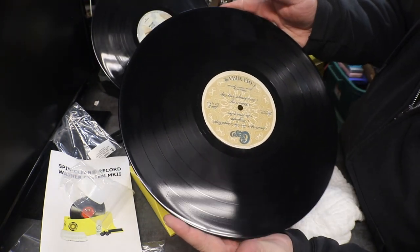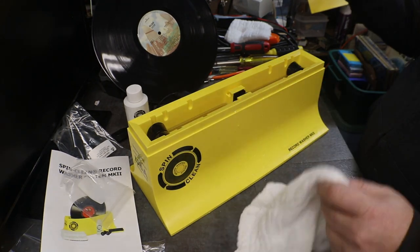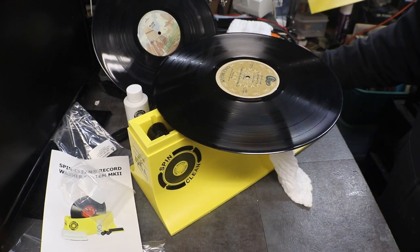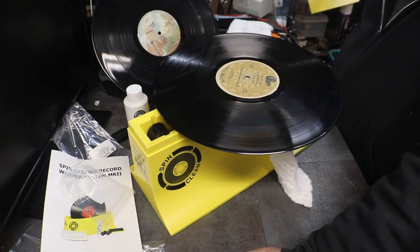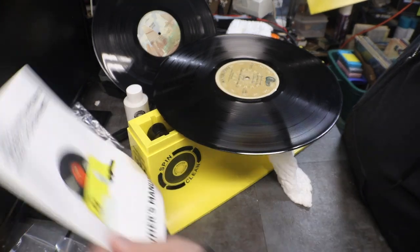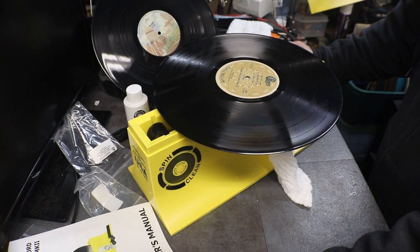It does do a pretty good job. I mean they have better ones - they have ones that you can hook up to your ultrasonic cleaner. It has a motor on it with brushes, it'll spin in the ultrasonic cleaner and actually clean the record that way too. But I just wanted to see how one of these cheaper versions would work, and for reselling records it's going to clean them up nicely. If you're going to do your own then you may want the one with the ultrasonic, but I think they work out pretty good for the price.